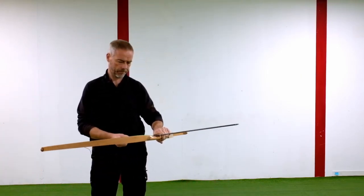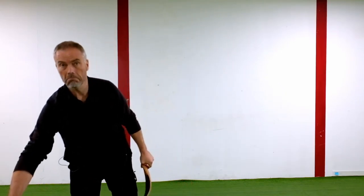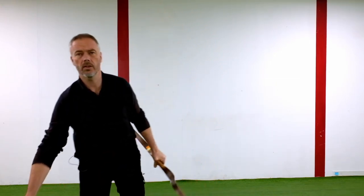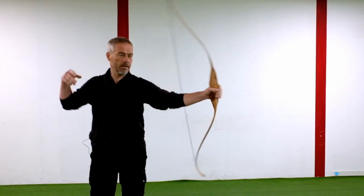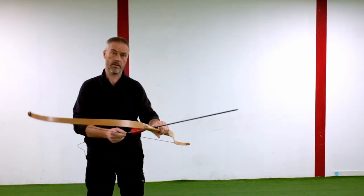Feels good. Draws nice. There's vibration and a little hand shock. But these arrows are quite lightweight — it's only 27 pounds and these arrows are 320 grain, so it's already more than 10 grain per pound.